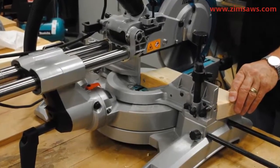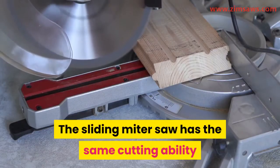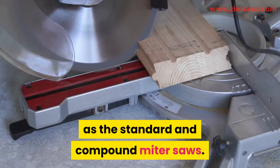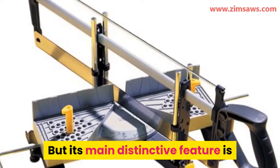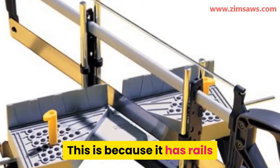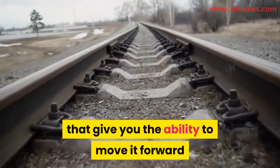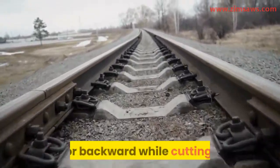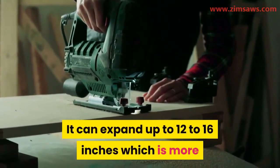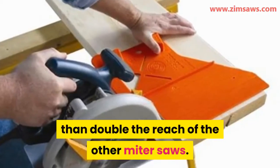2. Sliding miter saw. The sliding miter saw has the same cutting ability as the standard and compound miter saws. But its main distinctive feature is that it can cut a larger expanse of wood than the others. This is because it has rails that give you the ability to move it forward or backward while cutting. It can expand up to 12 to 16 inches, which is more than double the reach of the other miter saws.